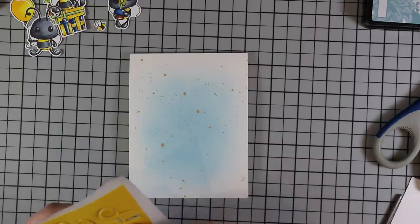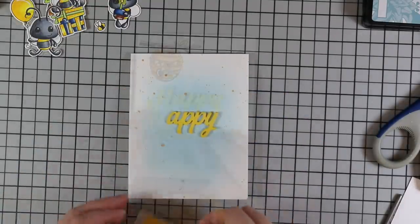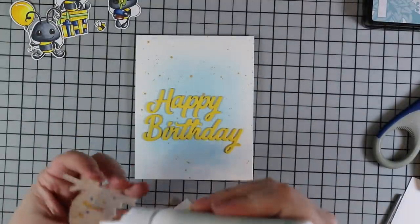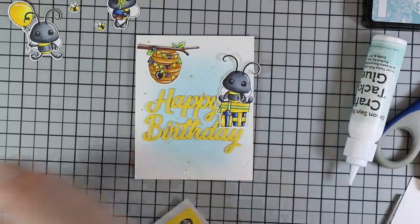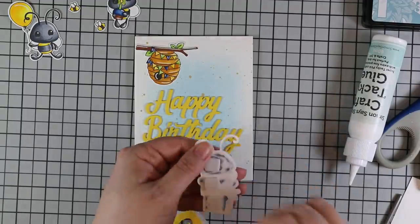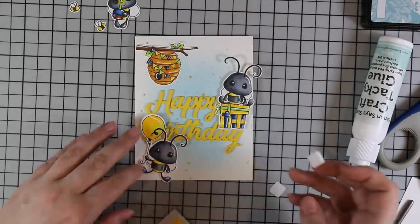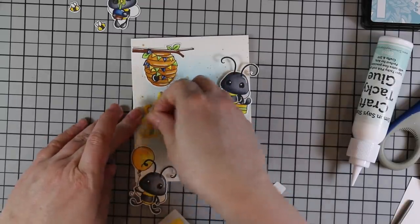I got everything stacked together, popped them out of the backing paper, and arranged them on the card before pressing down — it's nice to actually lay things out to make sure they fit and will work. Once happy with placement I pressed down the die cut words, then started adhering the little characters using a combination of craft tacky glue and foam adhesive squares. The beehive I adhered with craft tacky glue. The bee with the gift fit perfectly at the end of the words, so I used foam adhesive to pop him up. For the bee with the balloon I wanted him lower, but I don't like when characters cover large parts of a sentiment, so I realized I needed to adjust the letter B.